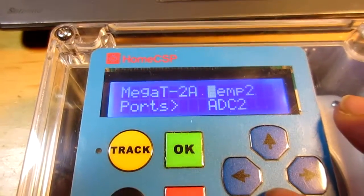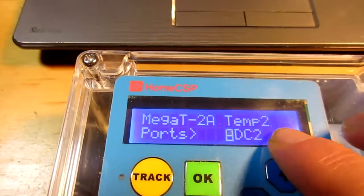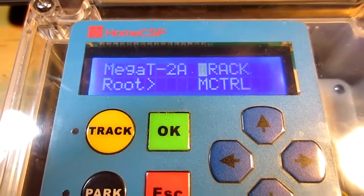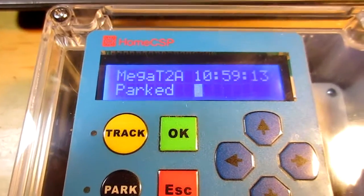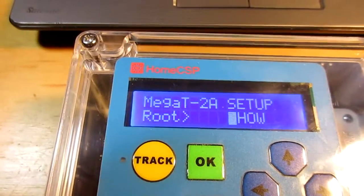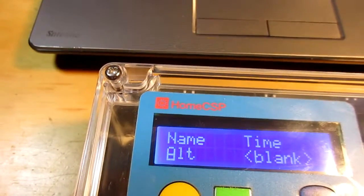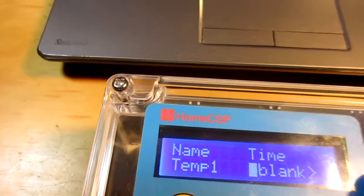We're done configuring that port. Here's our list of ports — the unassigned ones have the customized names. We've got the ports hooked up now. This is the default idle screen: the Mega Tracker with the name, the status, and the time displayed. One of my favorite commands is the show command. You can go in here and change the status to be Temp1, and I'm going to make this blank one be Temp2, and let's make the name now be the status.